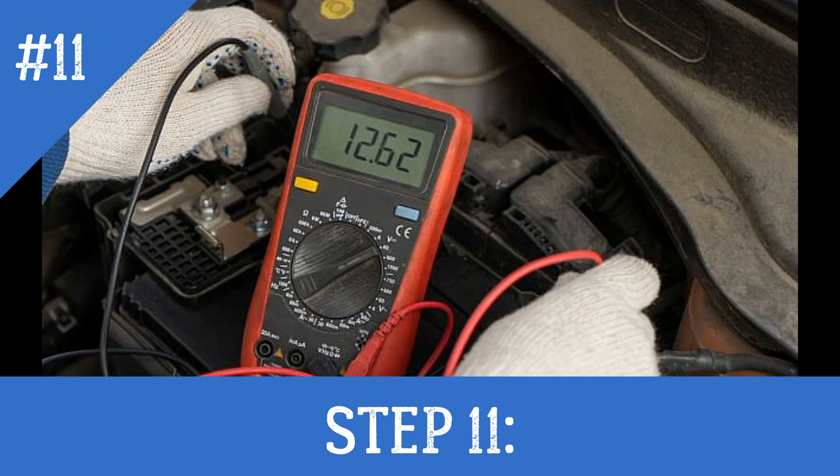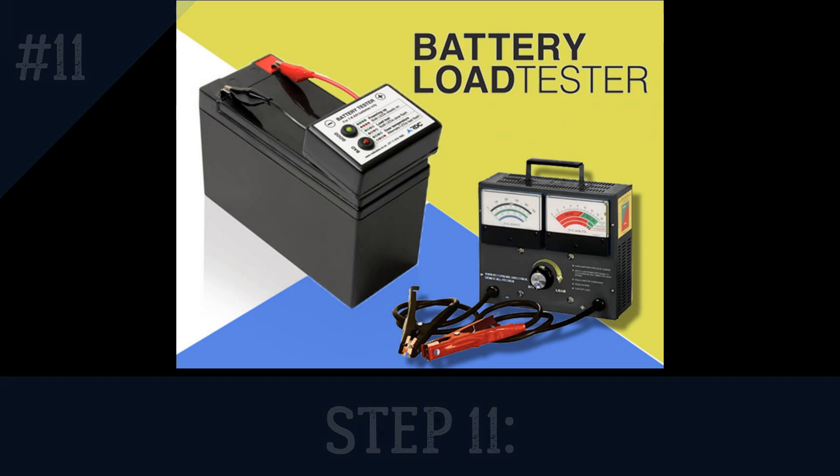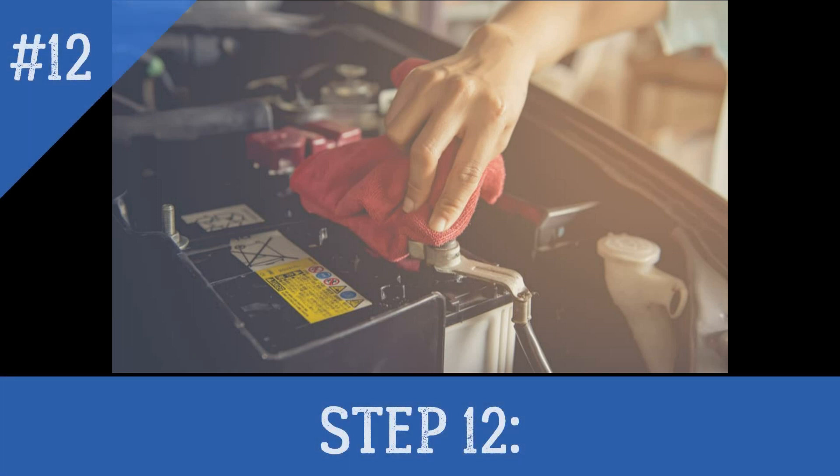Step 11: Check the battery voltage, which should be about 12.6 volts for a 12-volt battery and 6.3 volts for a 6-volt battery. Test the battery with a load tester in accordance with the manufacturer's instructions. If the battery voltage is correct and the battery passes a load test, the reconditioning has succeeded.